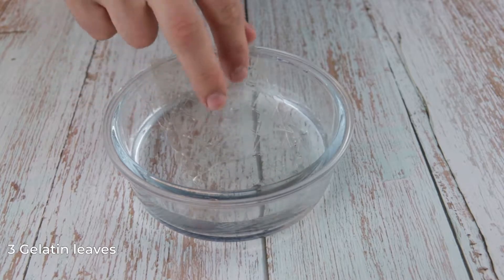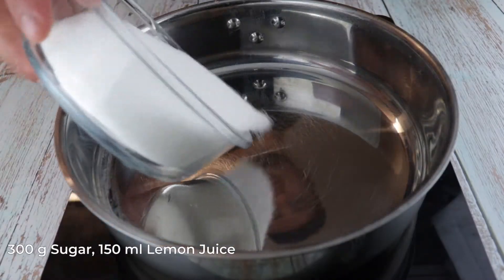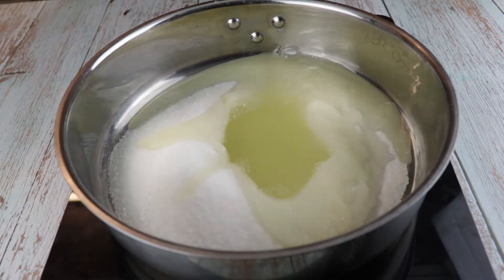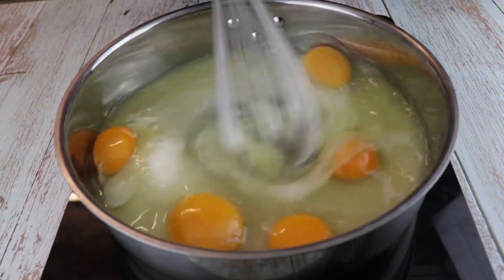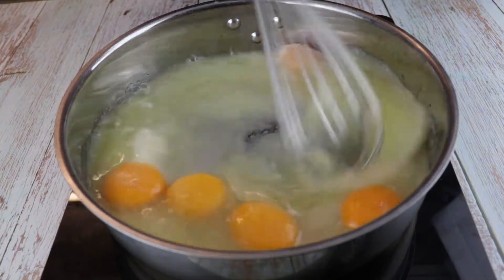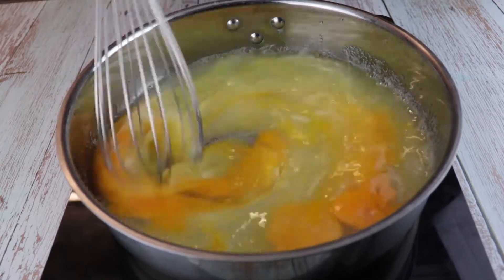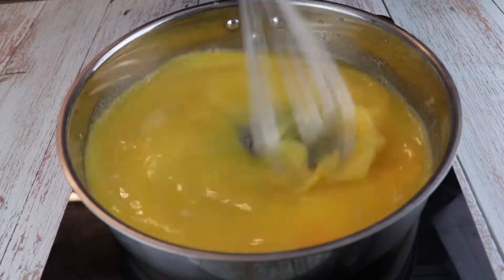Before we start the lemon curd, we need to soak 3 gelatin leaves into cold water. For the curd we will need 300g sugar, 150ml lemon juice and 5 eggs. Start whisking all the ingredients on a medium low heat for approximately 8-10 minutes until your curd starts to thicken up. You know that the curd is ready when it starts boiling — from then you will need 1-2 more minutes.